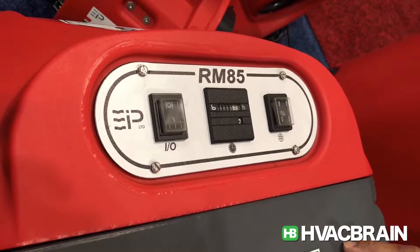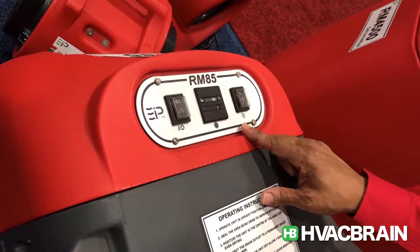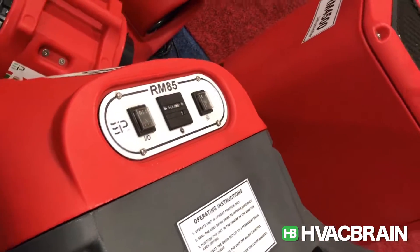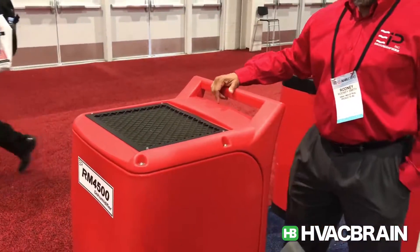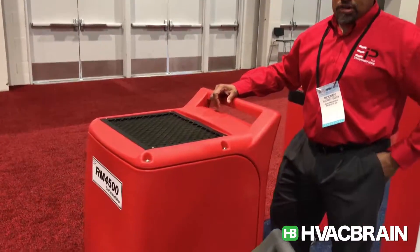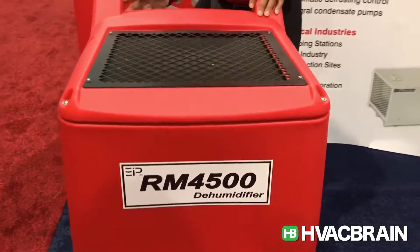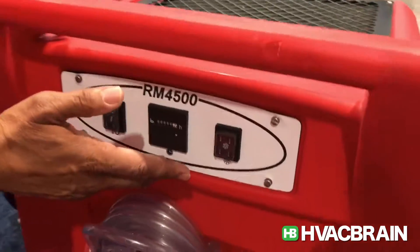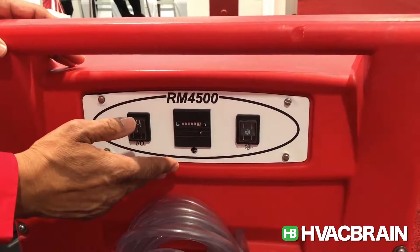We also have another version that has a digital humidistat, and a third version that can be controlled with a phone app. This is true for the RM4500 as well. The RM4500 is a 150 pint per day unit with the same control choices as the RM85: the basic control panel, the digital humidistat choice, or the app choice.